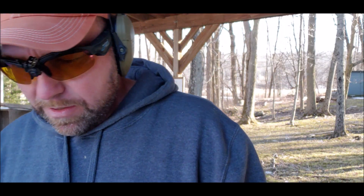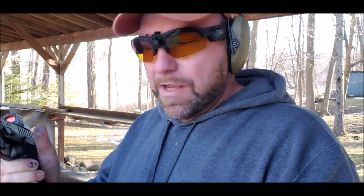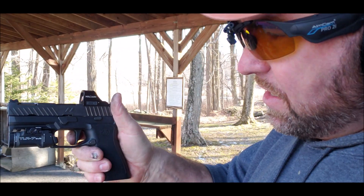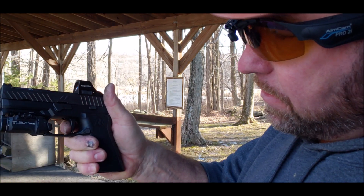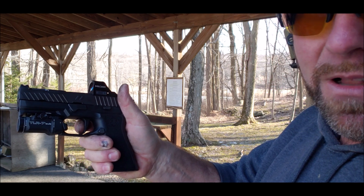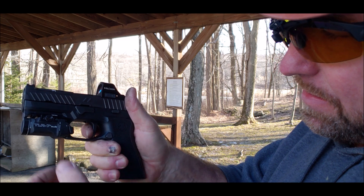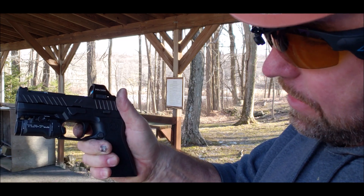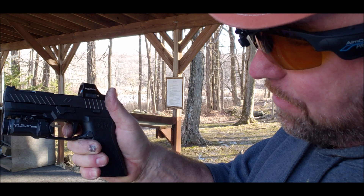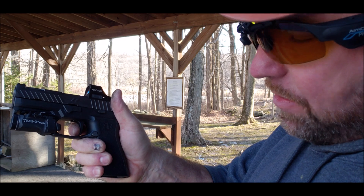Let me show you something. The trigger pull on this is pretty nice. It's right there in a 4-pound range. The reset's fairly nice as well. There's no over travel. You got a little bit of pre-travel, a little bit of creep, then reset — and boom.